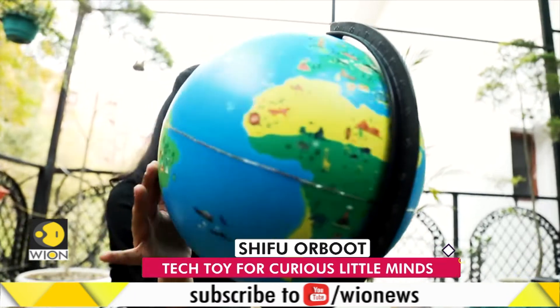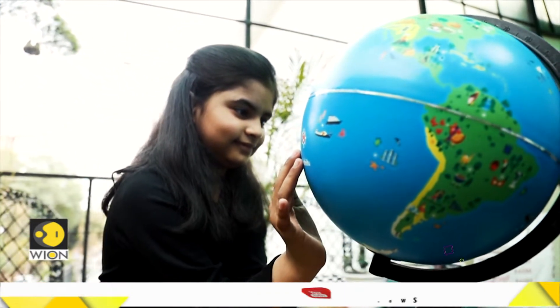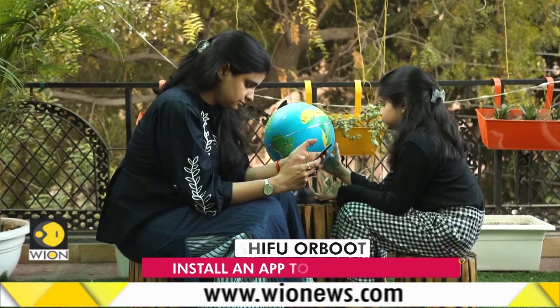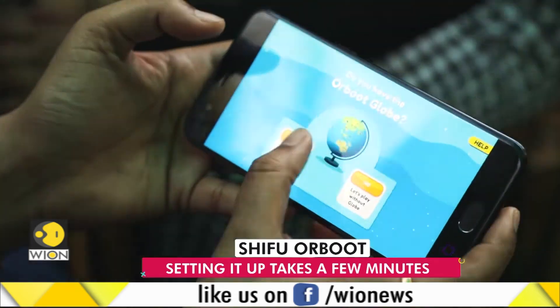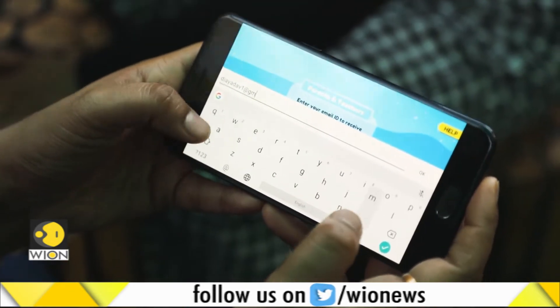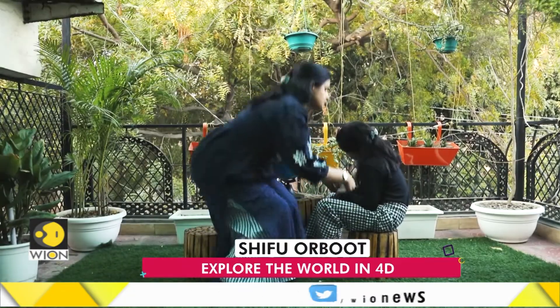But let's start with the basics. How does this high-tech globe work? To use this AR-enabled globe, you need the Orboot app, which is available for both Android and iOS. The app doesn't take too long to download, but it definitely takes a little longer than you would expect to complete the setup process. We gave the Orboot to 8-year-old Dia, and the fun began once her mother set it up for her.